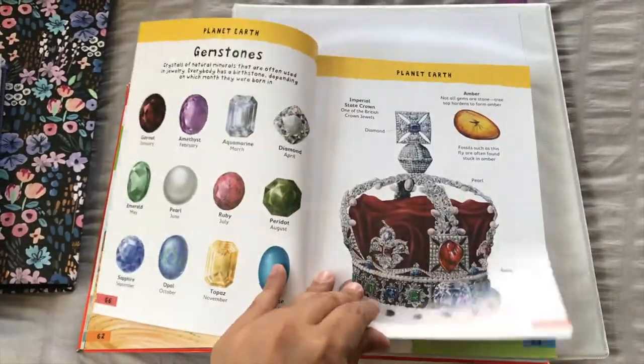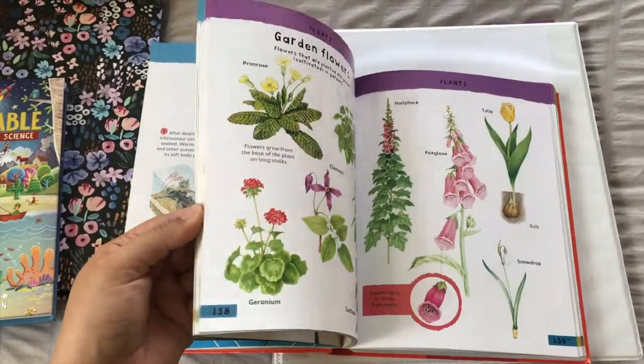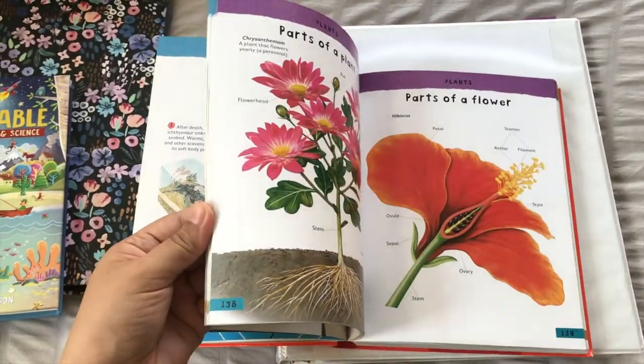I wasn't able to fit every single thing into our school year, so I did pick and choose. But it has plants and animals, all sorts of animals, our oceans, our planet — it's got a little bit of everything.